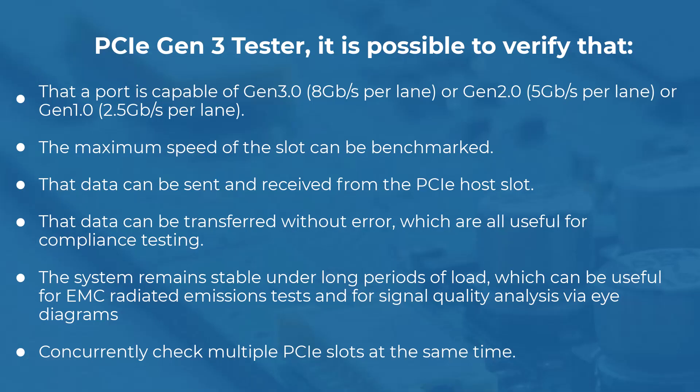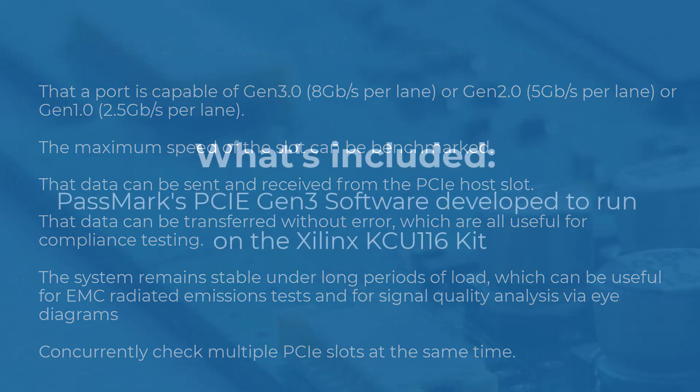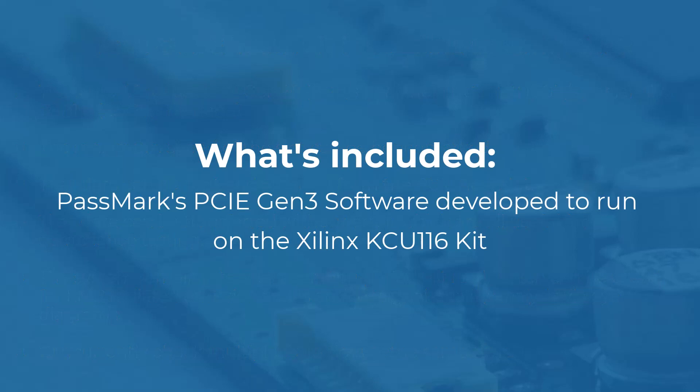You can also concurrently check multiple PCIE slots at the same time. The PCIE Gen3 Tester is a software developed by Passmark Software that runs on a Xilinx KCU-116 kit.